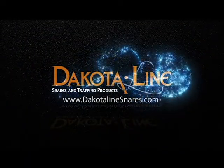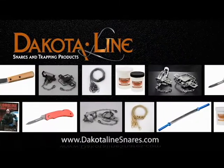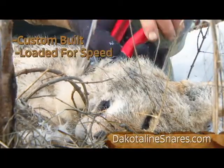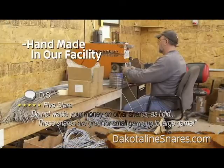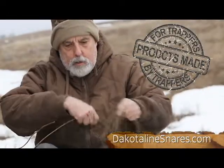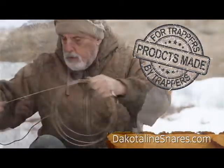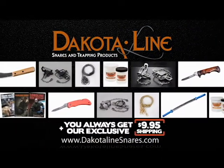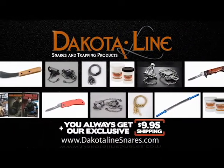Your one-stop trap and snare supply store — Dakota Line snares and trapping products. Snares custom-built and loaded for speed. Dakota Line snares are handmade from quality products in our facility. Products made by trappers for trappers. Your success starts here. Shop the entire line of Dakota Line products at DakotaLineSnares.com.